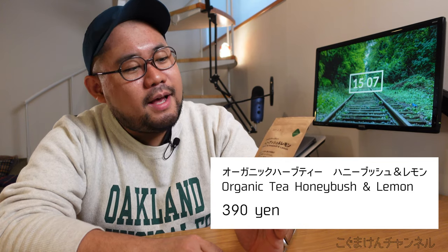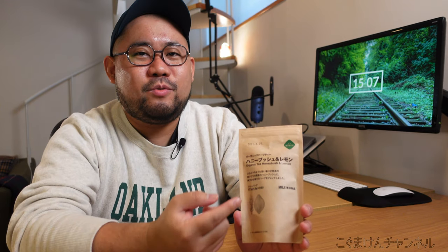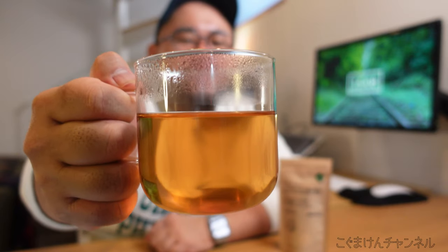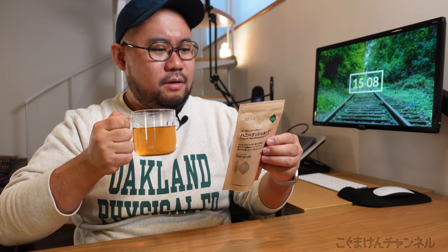I think introducing new Muji teas is going to be a regular thing on this channel. This time I'm introducing two types. First is this organic herb tea — honeybush and lemon. I honestly didn't know what honeybush was, but apparently it's a type of plant from Africa that smells really sweet, like honey. This tea is non-caffeinated, so you can nicely have it in the evening after dinner. It brews into a really nice golden color. It smells of ginger — it has ginger in it!